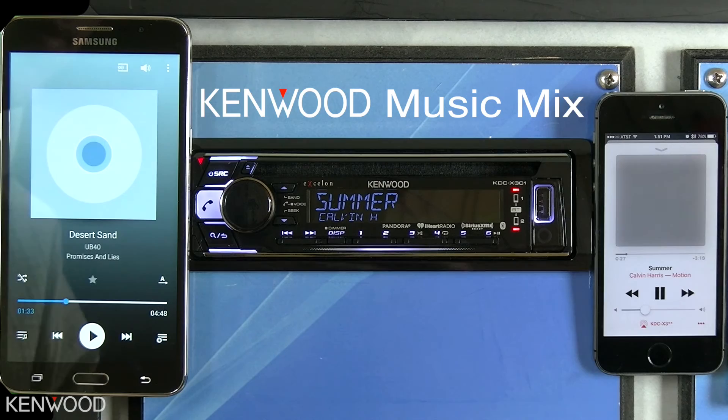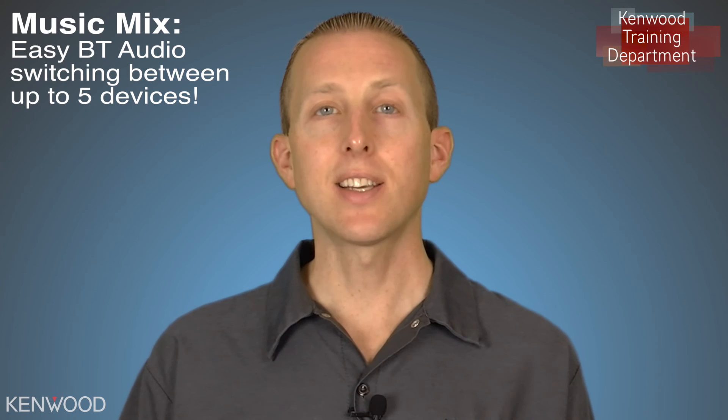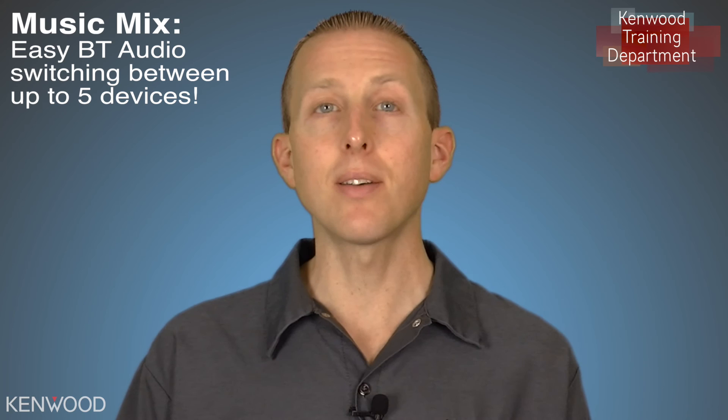And that's Kenwood's Music Mix. Thanks again for tuning in to this Kenwood product tutorial on the Kenwood Music Mix for 2017 Audio Receivers. We'll look forward to seeing you again next time.